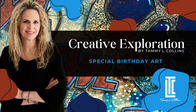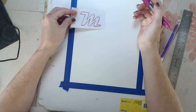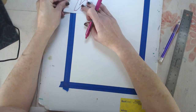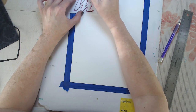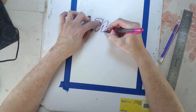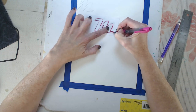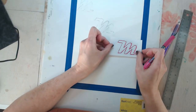Welcome back to another creative exploration with me, Tammy Collins. I have such a special creative exploration today — here's a sneak peek. It's my oldest son's birthday coming up this weekend. I wanted to make him a card, but I didn't feel great about that, so I decided to make him a birthday art piece instead. It wasn't on the agenda; it just sort of overcame me in the moment, so I thought I'd record and share it as a special tribute to him.